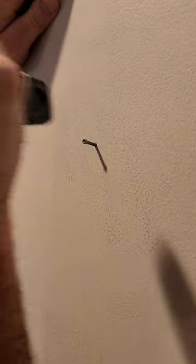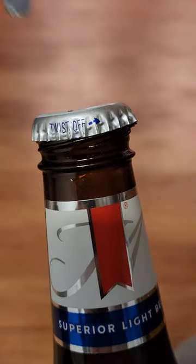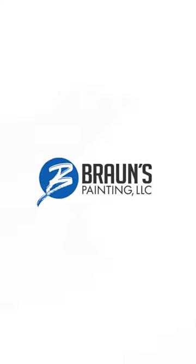And oh yeah, we can't forget this one. Ranging from $8 to $15 at most major retailers.